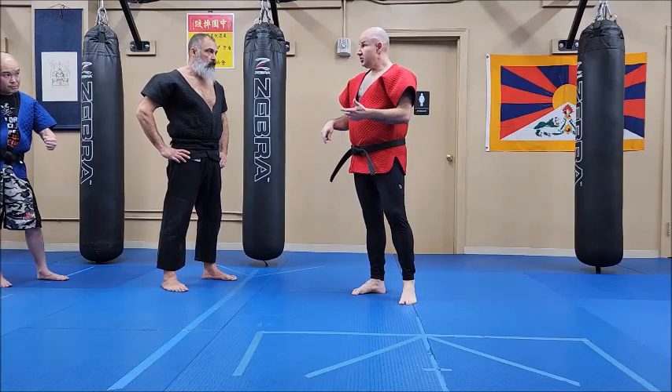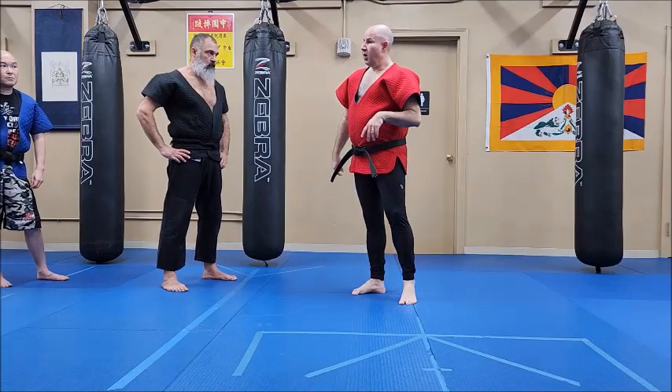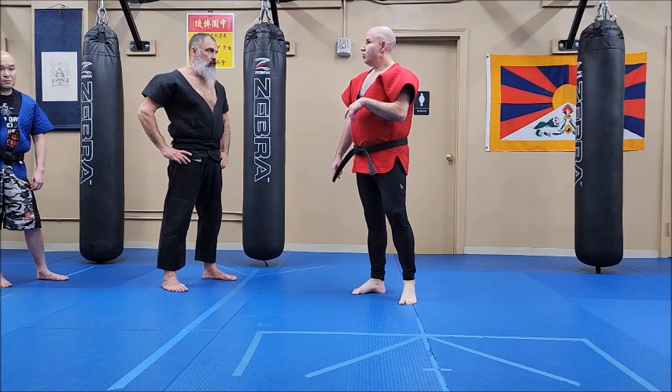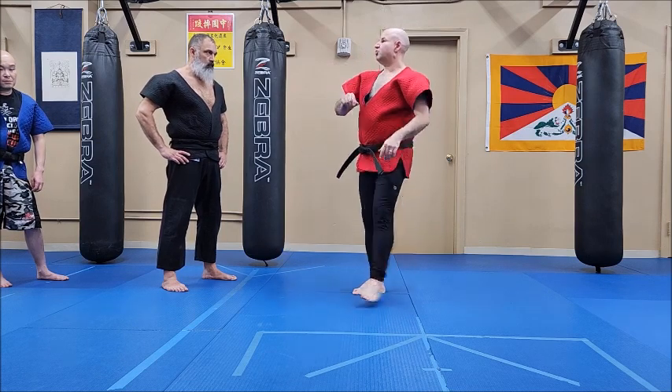So you're just doing neck mopping into the kick. This is called moppel — wiping the neck. If you do it with the kick, it's moppel-tee, meaning I'm sweeping it with it.